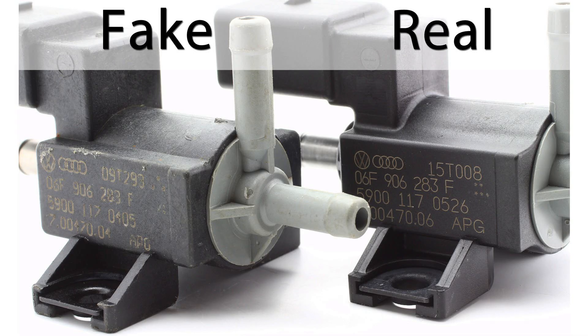In this particular instance, the part we have a picture of is an N75 valve for a 2.0T FSI engine. What this picture shows is obviously the fake versus the real one. The plastic is wrong — if you look at the plastic on the OEM one versus the fake one, the plastic is definitely different. Also, if you take a look at where the mounting plates are at the bottom, one of them has a different finish than the other, which is pretty common for fake parts. They'll look very similar, but when you compare them side by side to an OEM part, you'll notice the finish is slightly off in some way.